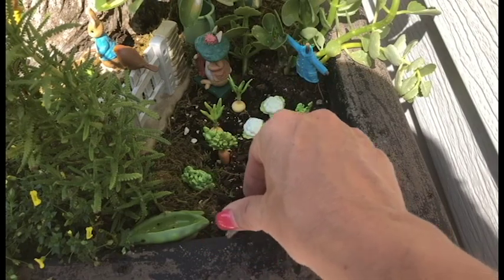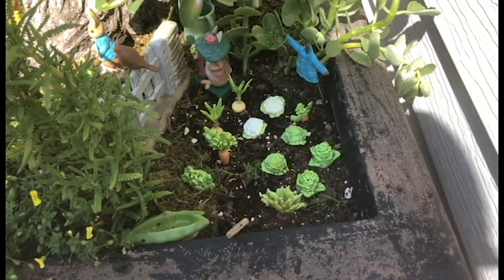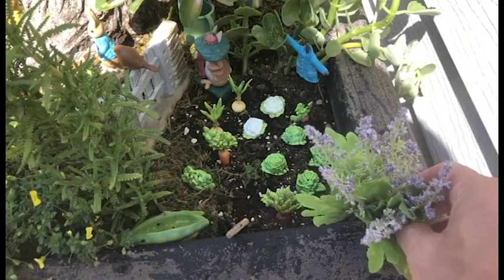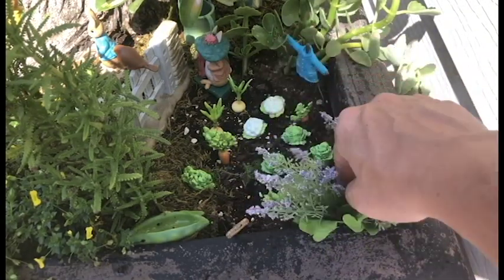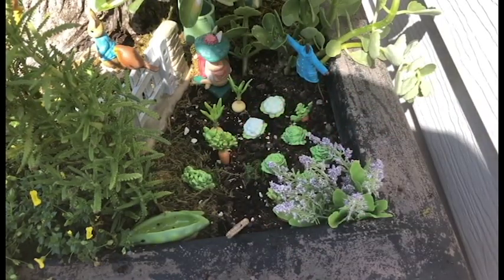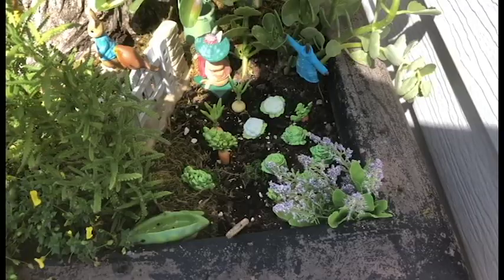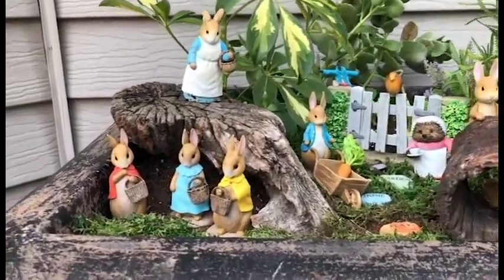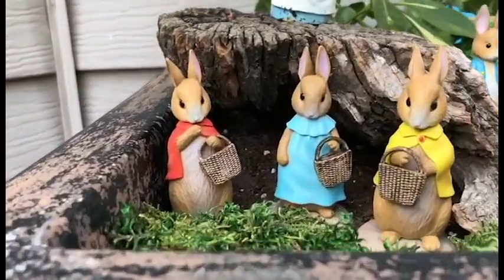I'm gonna dress it up a little bit with a silk flower right in the back so that gives it some color, and then we're all done with our garden. Just wanted to give you a close-up view of our miniature garden we put together for Peter Rabbit and all of his friends.